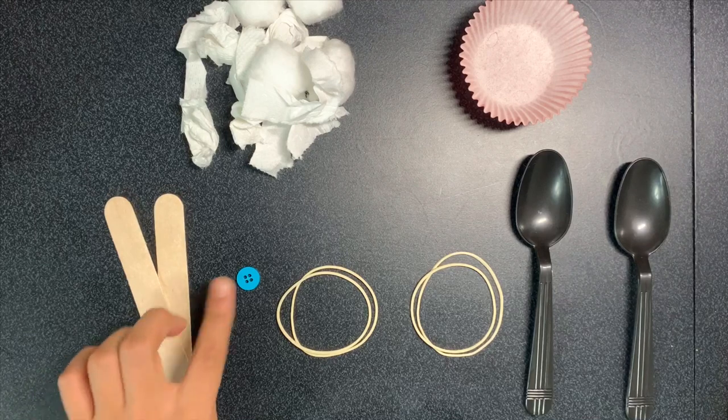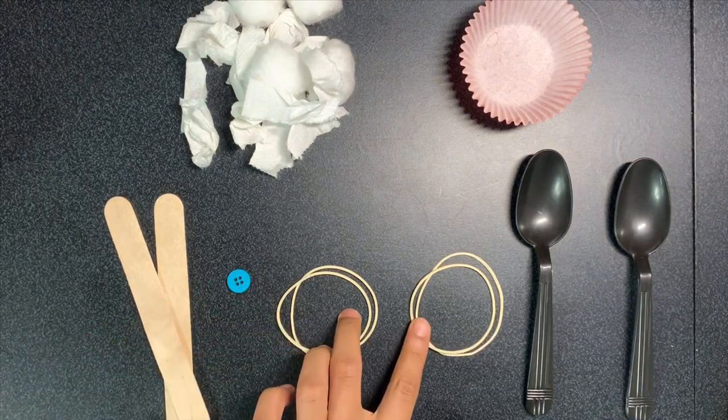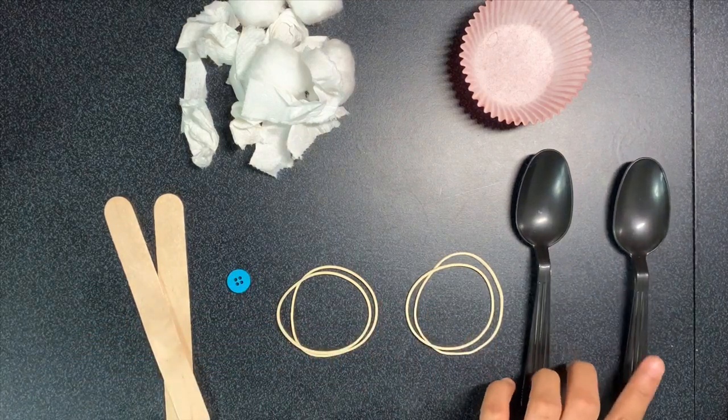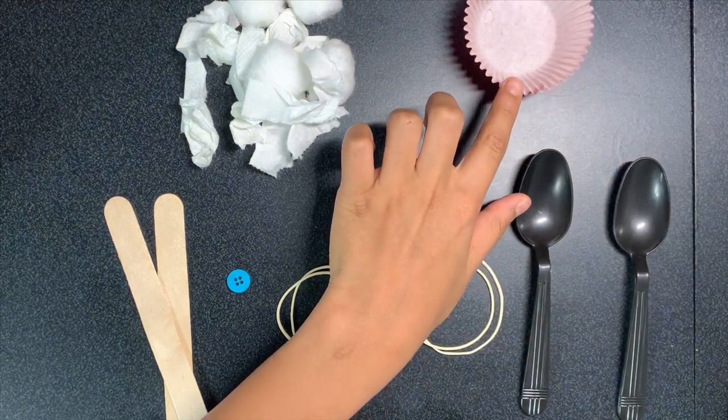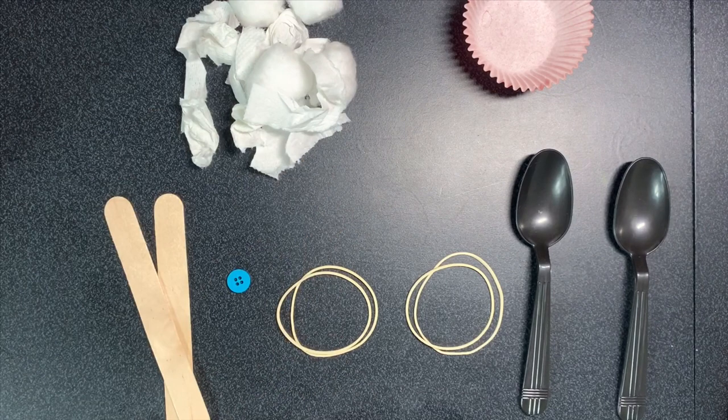Two popsicle sticks, a button, four rubber bands, two plastic spoons, a container such as a cupcake holder, and some small household objects such as cotton balls, paper towels, and toilet paper.